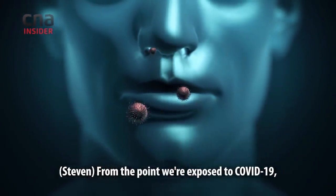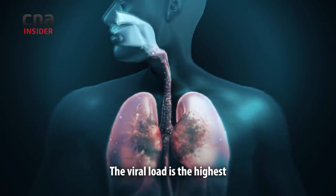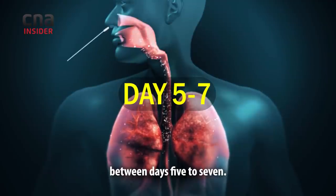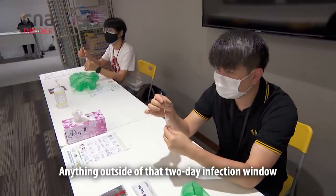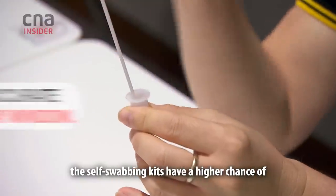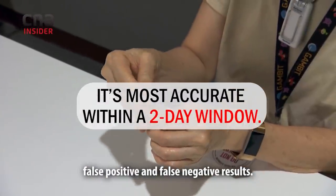From the point where you're exposed to COVID-19, it takes up to 14 days for symptoms to show. The viral load is highest between days 5 to 7 — this is when you are most infectious. Anything outside of that 2-day window where the viral load is highest, the self-swabbing kits have a higher chance of false positive and false negative results.